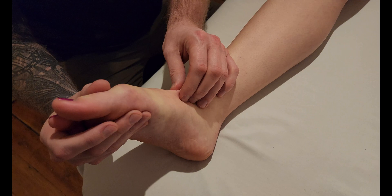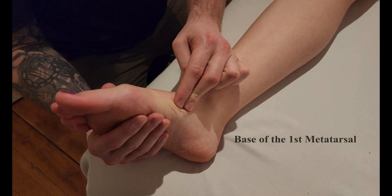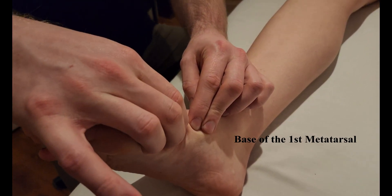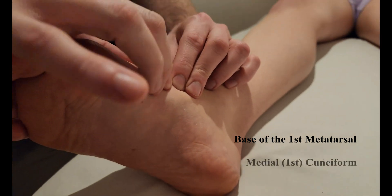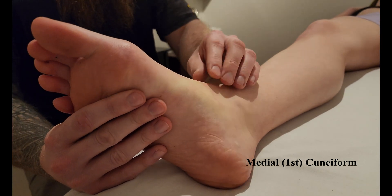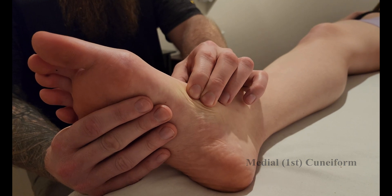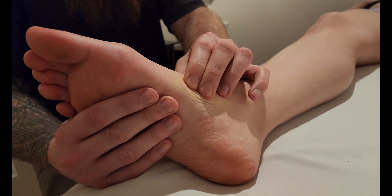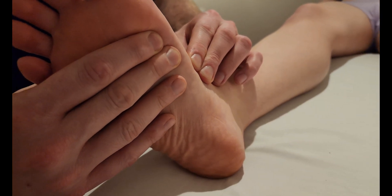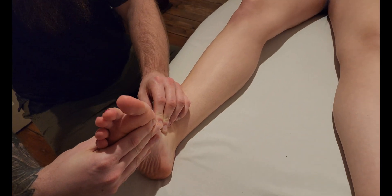As we approach the insertion, it's going to cover two bones in the foot. We can follow up the first metatarsal to the base, which is one of its attachments. And the bone just proximal to that is the medial cuneiform. The tendon goes down and attaches more on the medial plantar aspect of those two bones, helping pull up for that inversion and then lift the foot up for dorsiflexion.